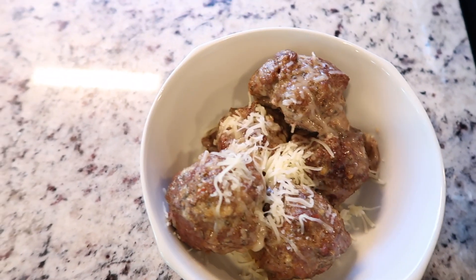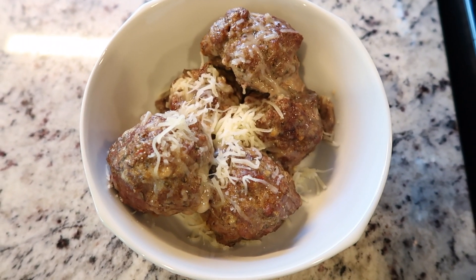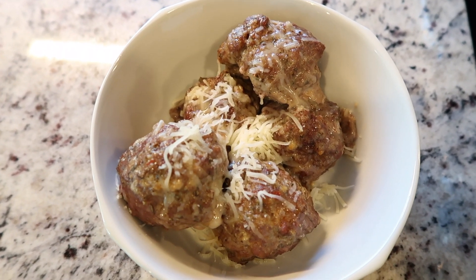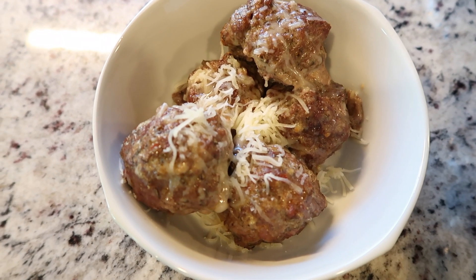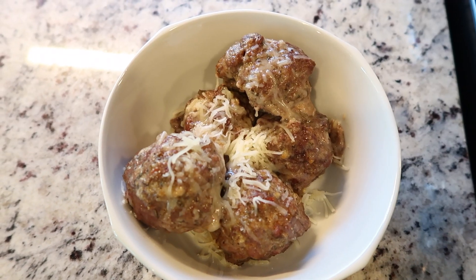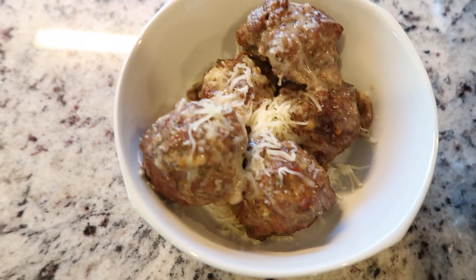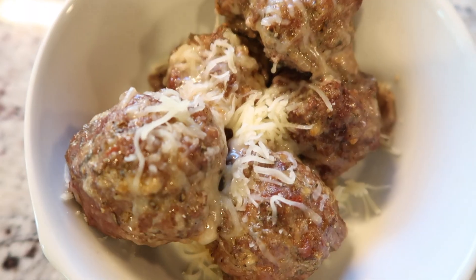One of my wife's ultimatums with going on the carnivore diet was that she had to have at least one Italian dish. So I found this recipe, she tweaked it and made it to where she can eat it. She loves Italian food, and this fulfills her craving for that Italian food that she desires so much. Me, I'm fine with my steak and eggs, but she loves her Italian.